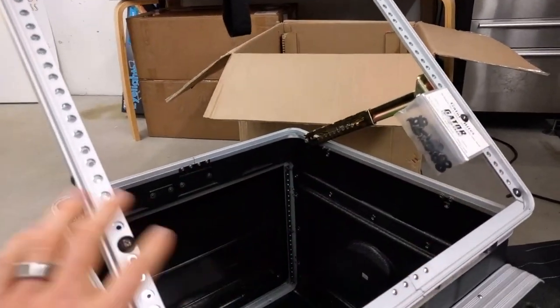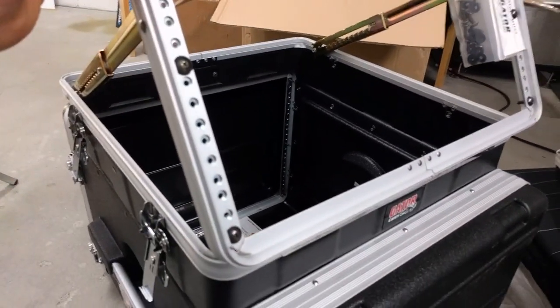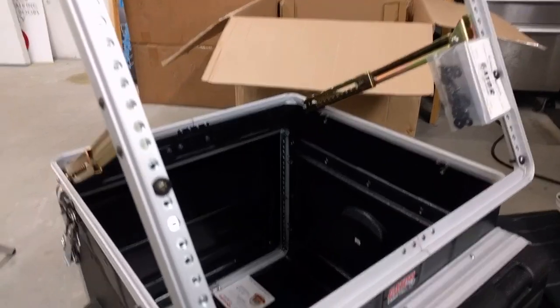I want to mount a program monitor, and I want it to be able to stand straight up and down instead of being tilted back. So we're going to do some modification.